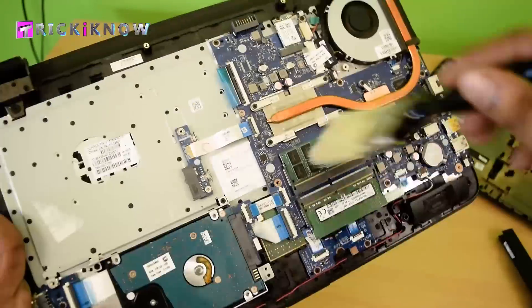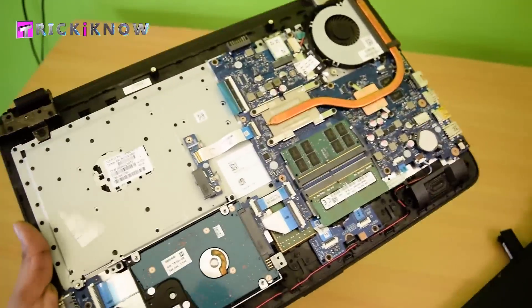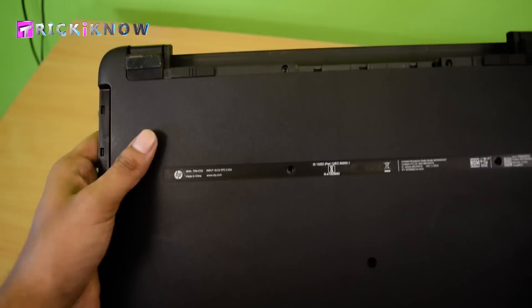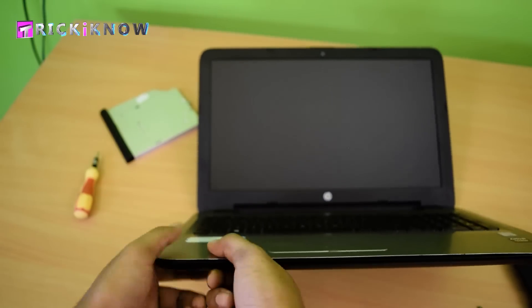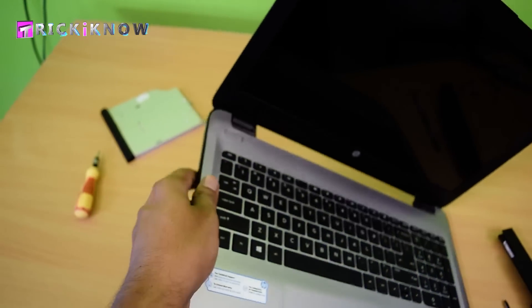Now take your time to clean your laptop and make it dust free. Then close the bottom base like before and press all the edges of the bottom base.